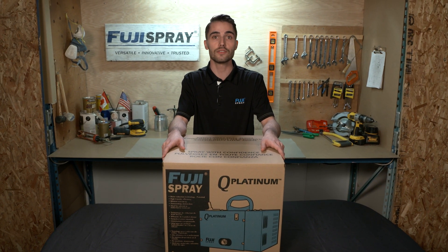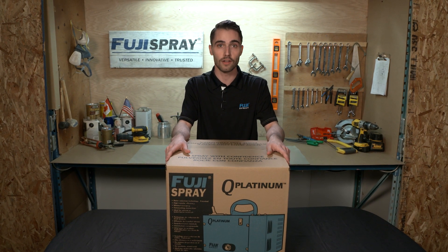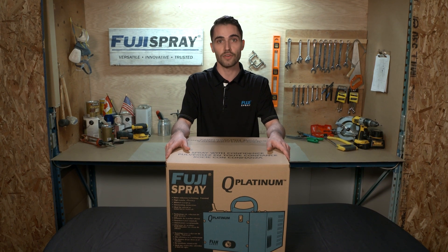The Q Platinum series offers power, speed, and versatility all while being the quietest operating turbine on the market. This makes the Q Platinum the ultimate system for the professional spray finisher.